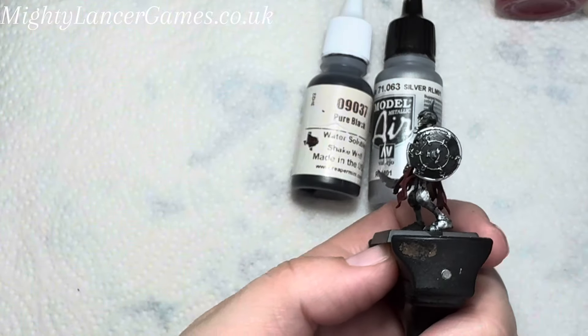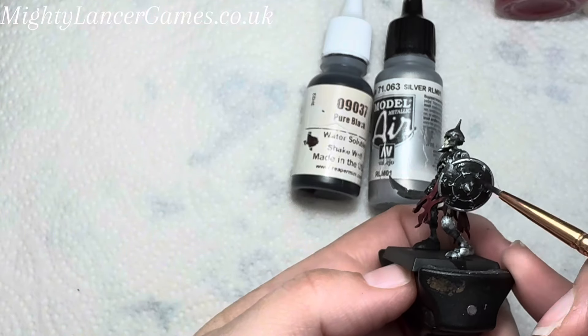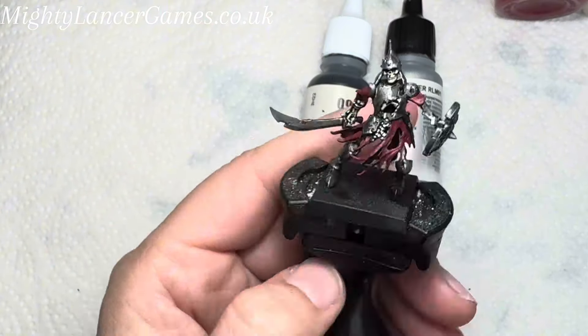I'm also using the silver to pick out the detail on the shield and around the outside, and later I will add blue as a contrast colour for the shields.